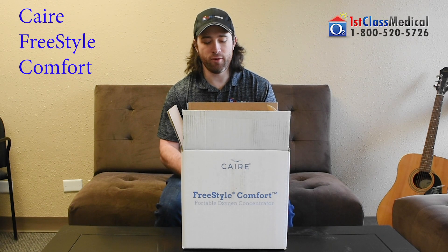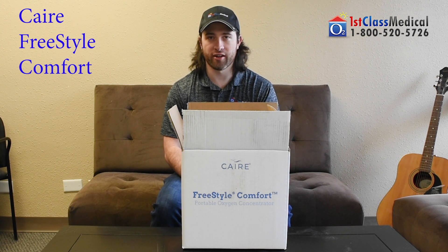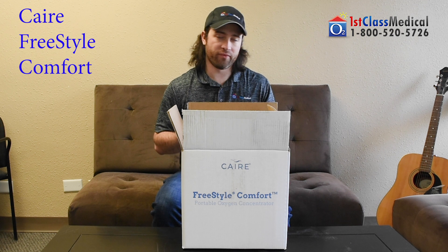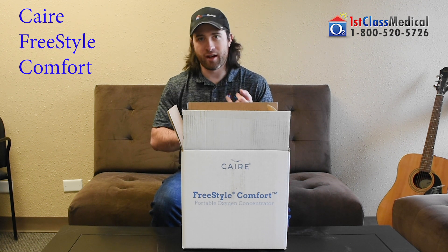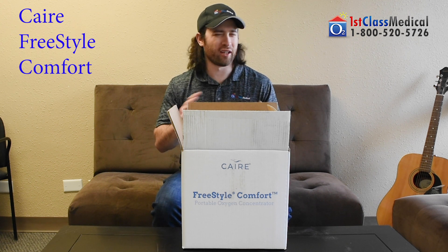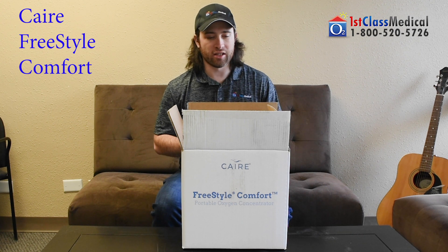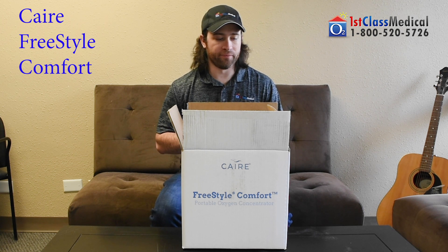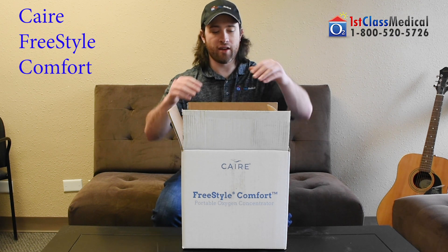Hi, my name is Cory Luckner of First Class Medical. Today we're going to show what is going to come with your Caire FreeStyle Comfort. I'm going to unbox one brand new, just the way that you're going to receive it. Obviously you may have gotten additional accessories, so not everything like the external battery charger or extra batteries are going to be in here. This is what you would get with the basic package, so you know what to expect and how to use everything. Let's begin.